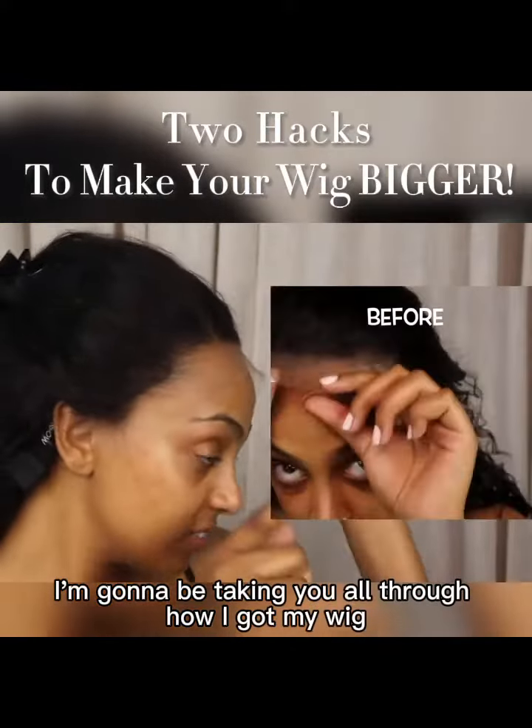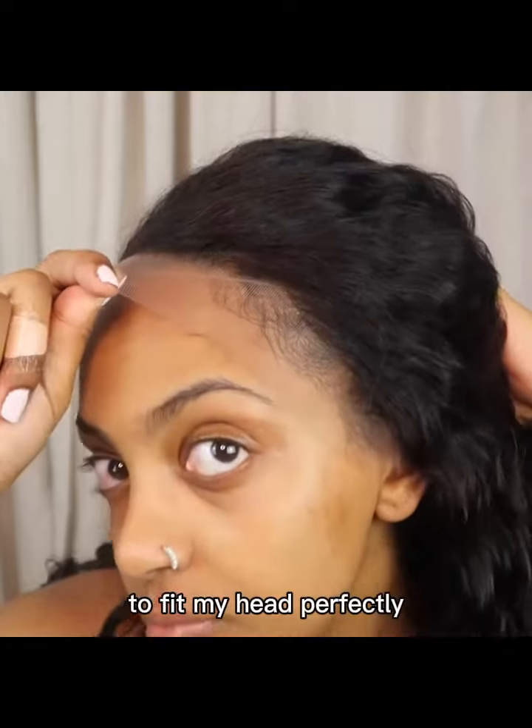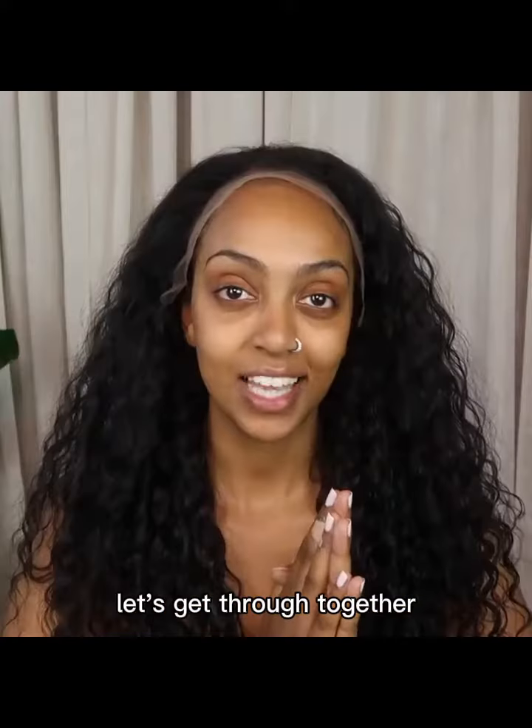In today's video, I'm going to be taking y'all through how I got my wig that didn't really fit me to fit my head perfectly. Let's get through it together.